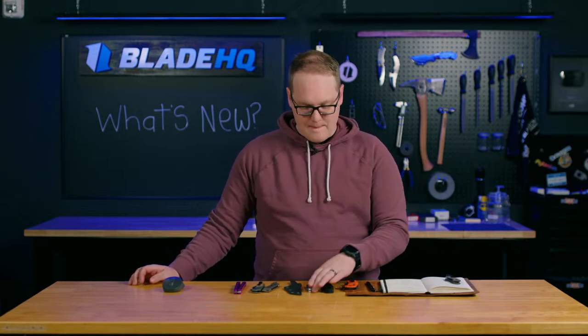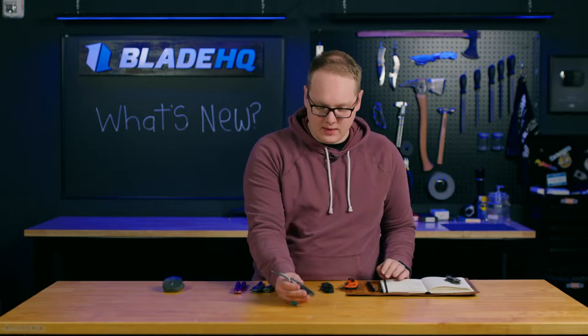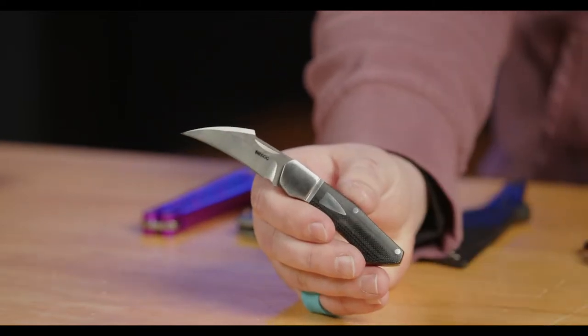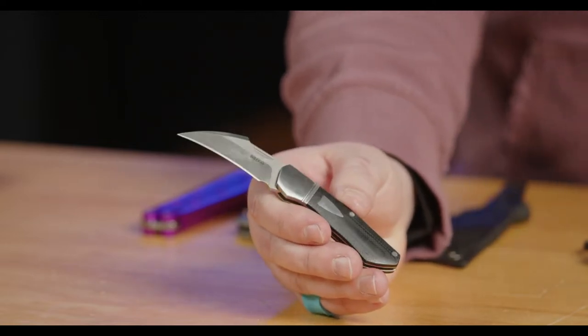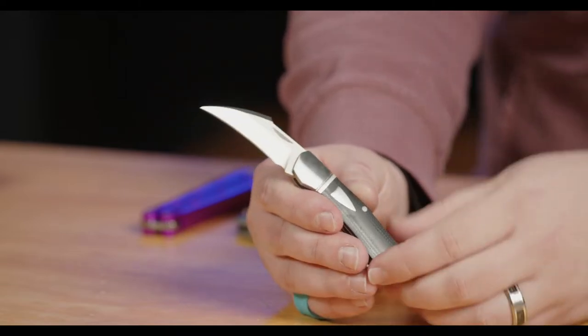Next up, from Bag Knives, we have the JVD-designed Hawk Bill. This is a Bag knife, and Bags are known for their customs. One of the most expensive knives I've ever held was called The Hunt — it was a Bag custom, and my goodness, was that thing expensive. Like, thousands — probably $3,000. Beautiful engraving, but this is a $50 knife.